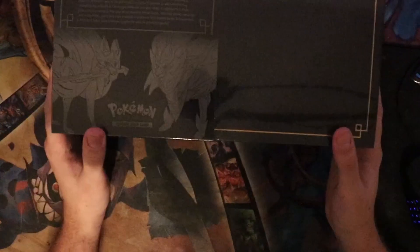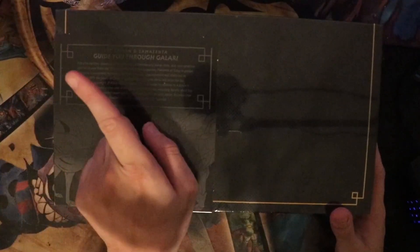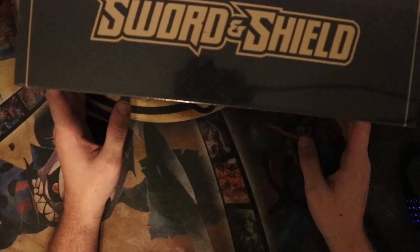Hey everyone! When I hit this, my little D&D figure on top of my monitor just fell off. But hello everyone, welcome to the YouTube video.